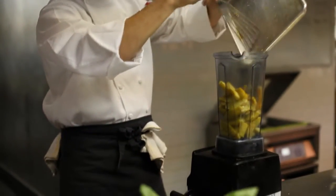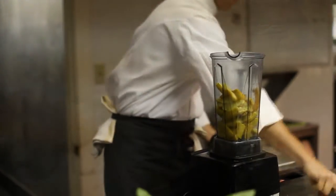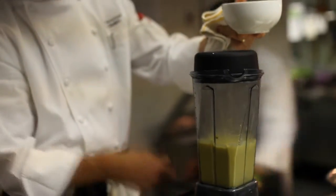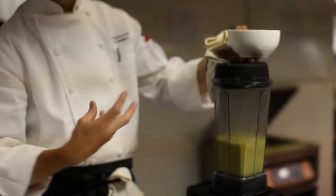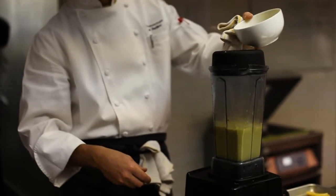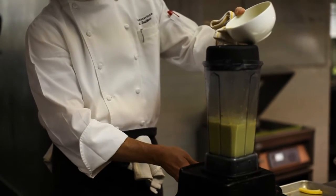Now we're going to let this sit and cool down to room temperature and come back to it when our fish is done. While the squash is hot and we've got all the steam coming off of it, we're going to go ahead and make this into our puree. We still want to add some fat to make this feel nice and creamy, so we're going to add just a little bit of grapeseed oil to this.